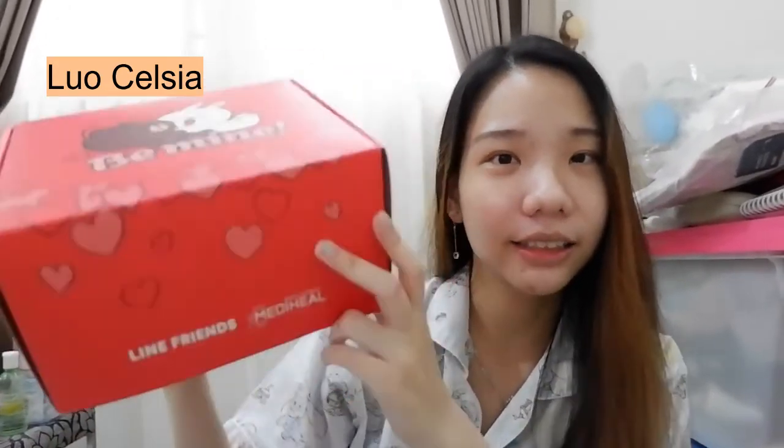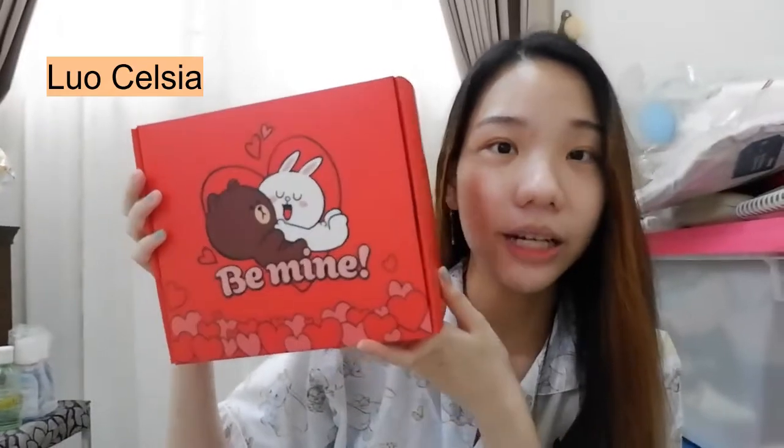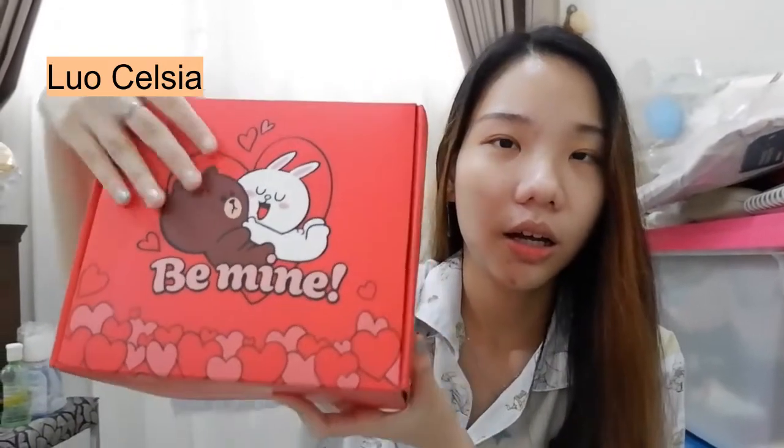Yaitu Mediheal Hill, ini yang kolaborasi sama Line Friends. Ini lucu, guys! Box-nya merah dan lumayan gede. Box-nya bagus! Kayak high quality banget sih. Di bagian sininya tuh ada gambarnya Brown-nya, kayak tebar-tebar hati gitu.